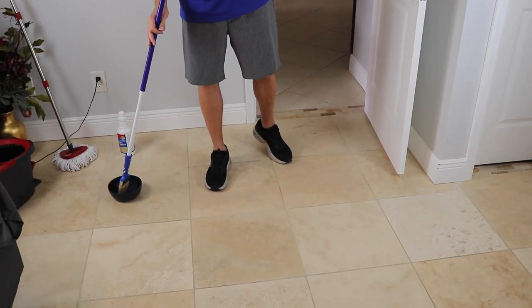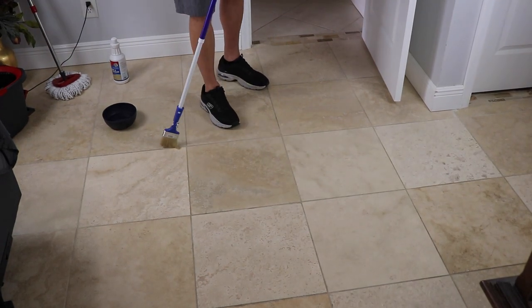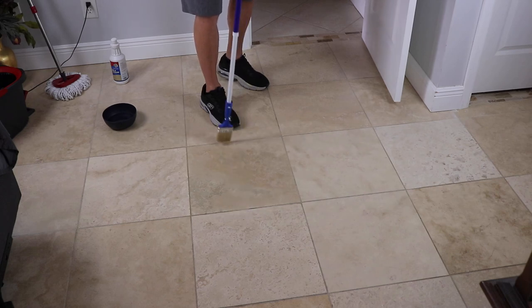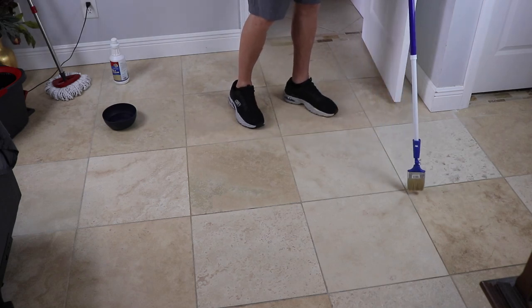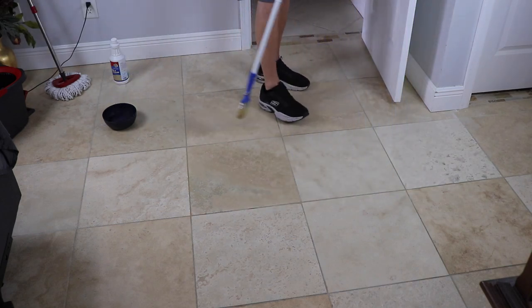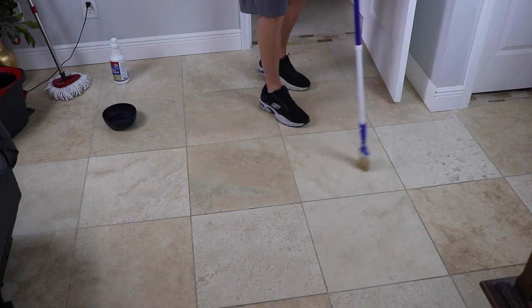Stick it into your sealer, get a little bit on there. Go over your grout lines — make sure they're good and full — and then go over your tile. It's pretty quick. Soaks right in. Give it five minutes to soak in there, then come back and we're going to show you how to rinse it off.